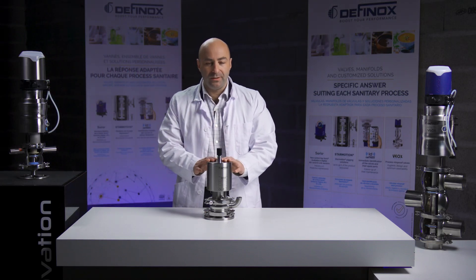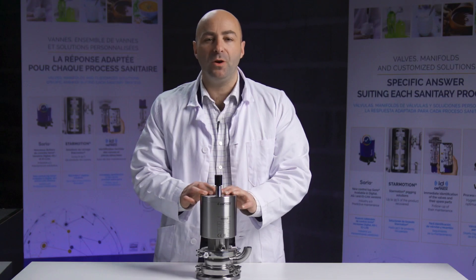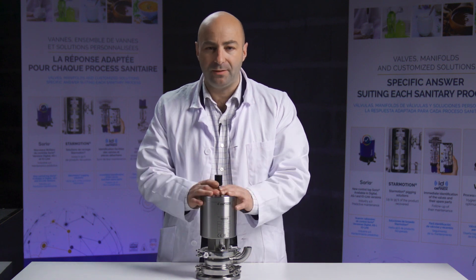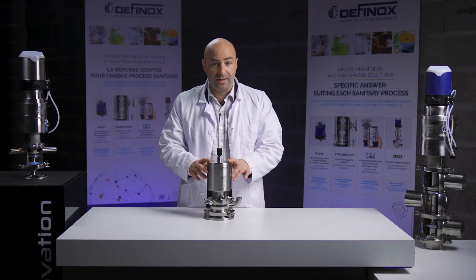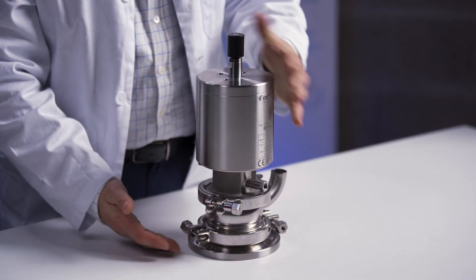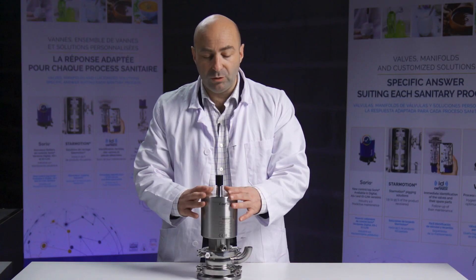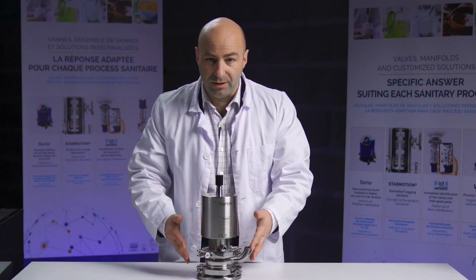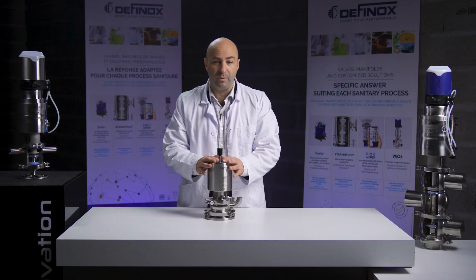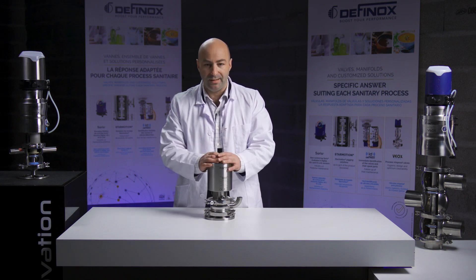Here we are in the lab with DCX3 Clean Flush. This equipment is very important for any tank you could find in your plant. This valve is very interesting because the way to install it is totally flush — it's flat on the table. It means we do not have any surface going into the tank, which increases the hygienic purpose of this equipment and offers better cleanability.